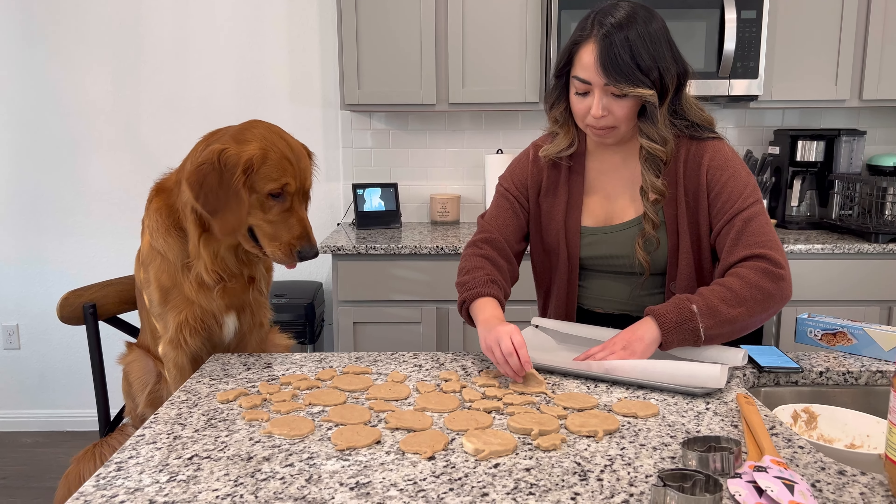Oakley has done such a good job not eating these. Well... almost.